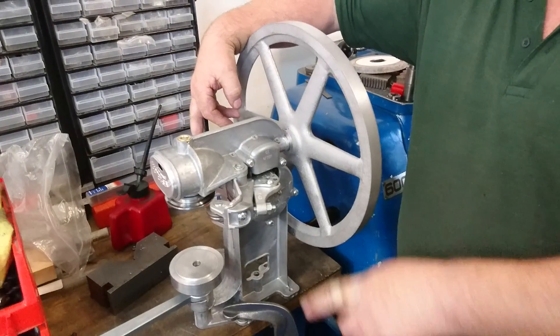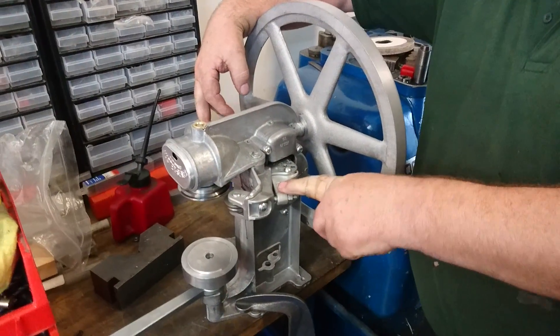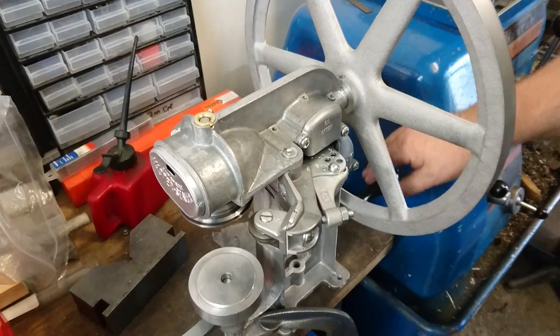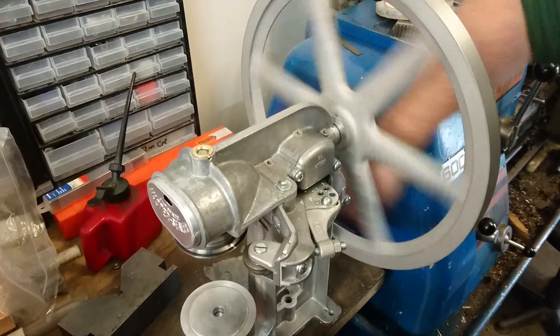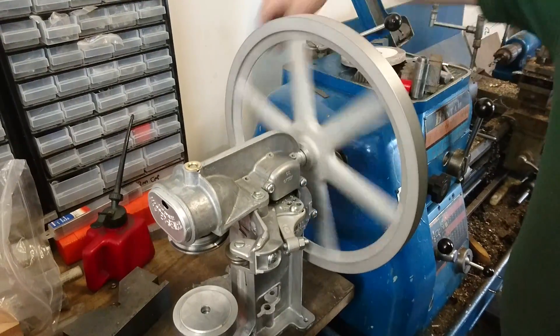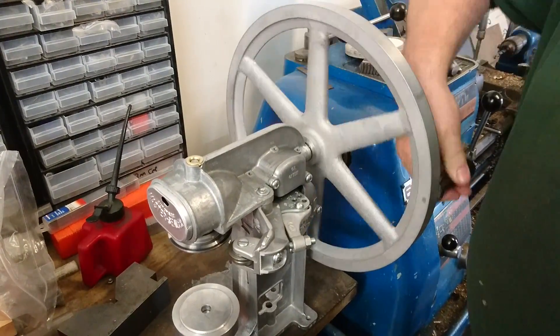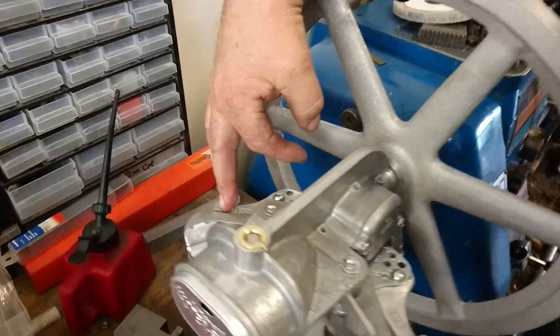Operations. First operation, second operation. If you take note, the rolls are at the out position. In rotating this handle, 10 turns will bring the first operation to its furthest point in.